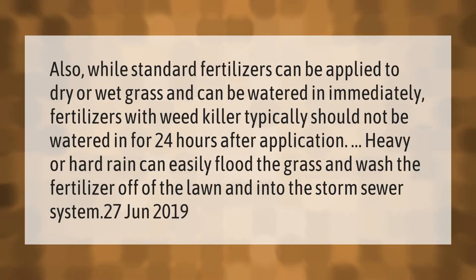Standard fertilizers can be applied to dry or wet grass and can be watered in immediately. Fertilizers with weed killer typically should not be watered in for 24 hours after application. Heavy or hard rain can easily flood the grass and wash the fertilizer off of the lawn and into the storm sewer system.